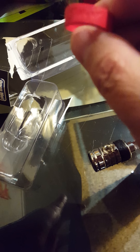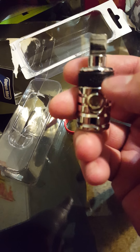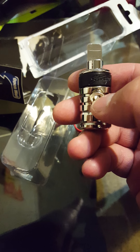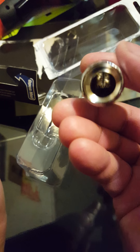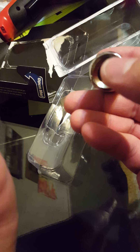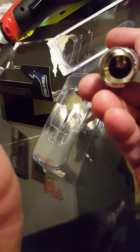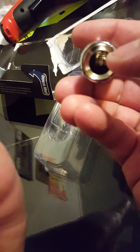It reads 'Stinger' and the negative black feels the same. It has a hex Allen for tightening. This is the 4-gauge reductor, so if it's 0 gauge going in, you splice the cable, take off the insulation, and the bare cable goes in here.